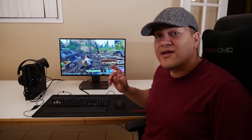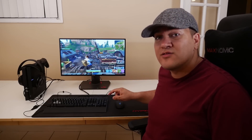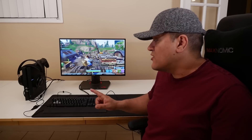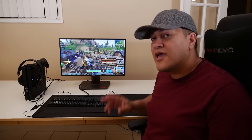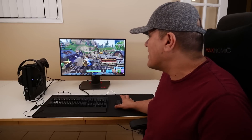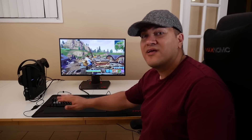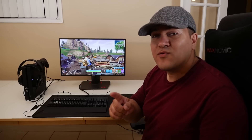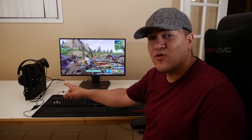Hey everybody. So maybe you just found out that you can actually play Fortnite on your PS4 with a keyboard and mouse. If you're like me and you're excited to use your Corsair gaming keyboard on the PS4, you were disappointed when you tried it — the mouse actually worked, however the keyboard didn't. So stick around and I'm going to show you how to get your Corsair keyboard to work on your PS4.